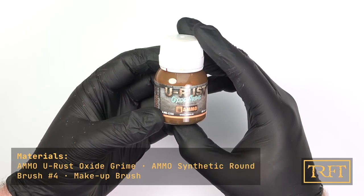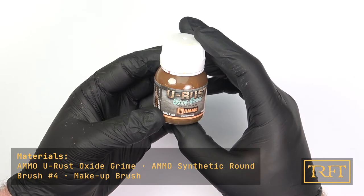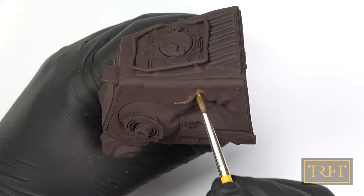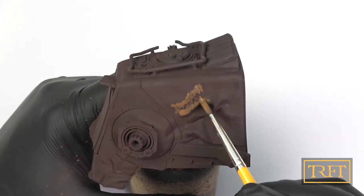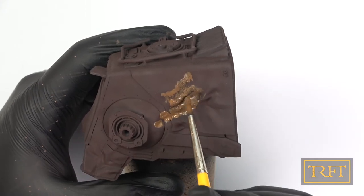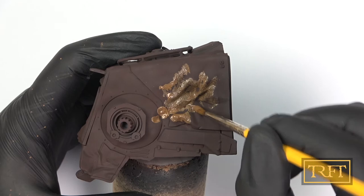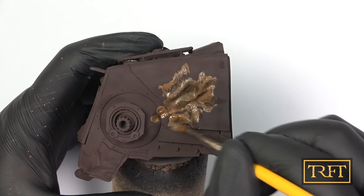This is Oxide Grime from the Ammo U-Rust Pack, which I had already tried and tested back in December with rather disappointing results. This time around I made some changes, experimenting as I went — more on those later in Part 6. For now, what you can see is that I'm stippling this on, very cautiously at first and then with more enthusiasm. I was very deliberate with both the placement of the rust paste and the amount applied — I definitely didn't want to cover the entire model, and I also didn't want to apply a thick layer except in a few chosen spots.